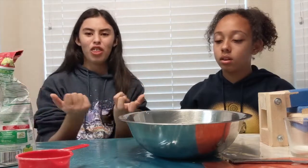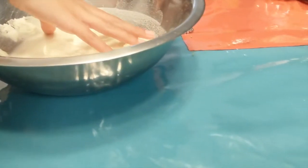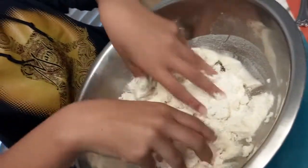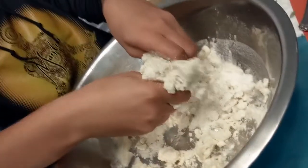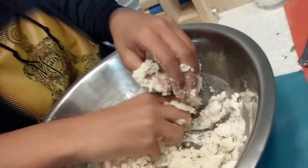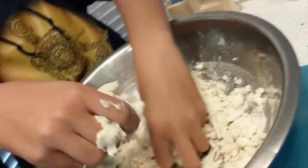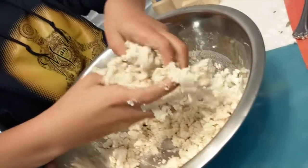We need to go in with our hands — yes, that's how we make tortillas! Go Matty, go! This feels so weird. Is it dry? We need to add more water. This is why we don't halve the ingredients, because there's not a good proportion.